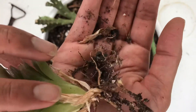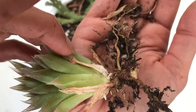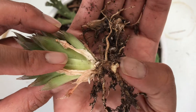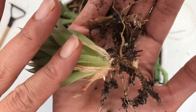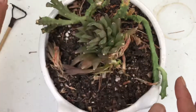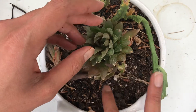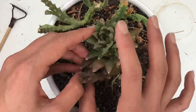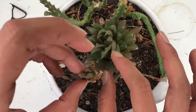Since we did pull these from mom, there are going to be some open wounds on each plant — on mom and the babies. We need to let these guys sit out for at least three days to callus over and dry up before we transfer them to soil or water them. Same for the babies and same with mama — she has some open wounds. We're going to wait at least three to five days till those wounds are closed, then it'll be safe to water her again.